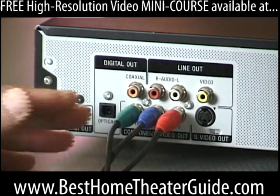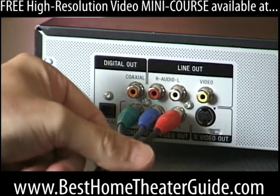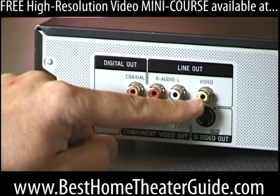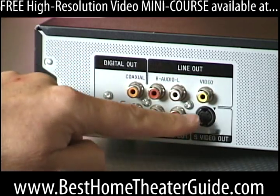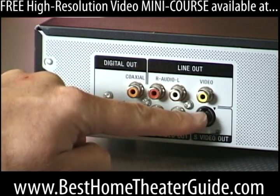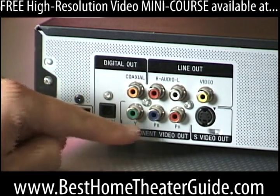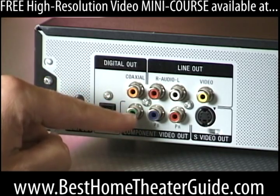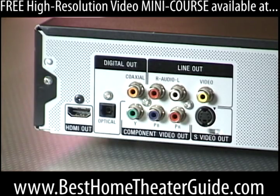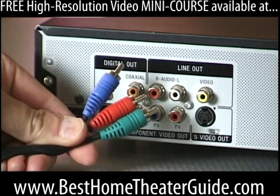In order of quality: composite — the yellow jack — is the worst, I'd never use it. S-video is better. Component is the best video-only signal coming out of this box — that's the way to go. You'll need a cable with three RCA jacks on either end.